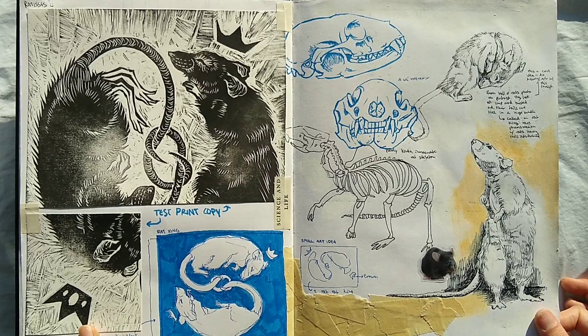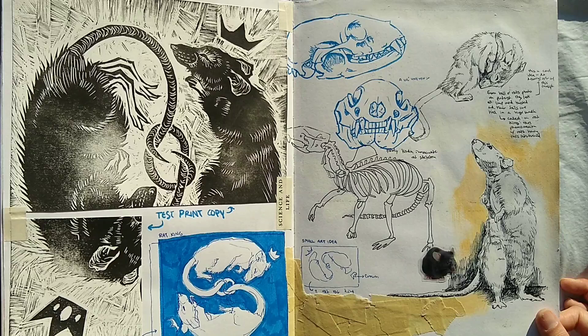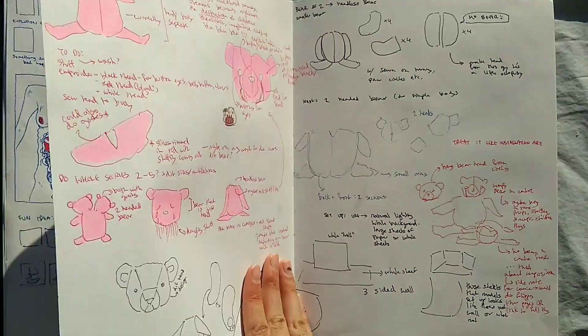Here are some rat studies I did for a print I made where you carve out the negative space and then do a print from that. And this was one of the failed prints that I taped into my sketchbook.